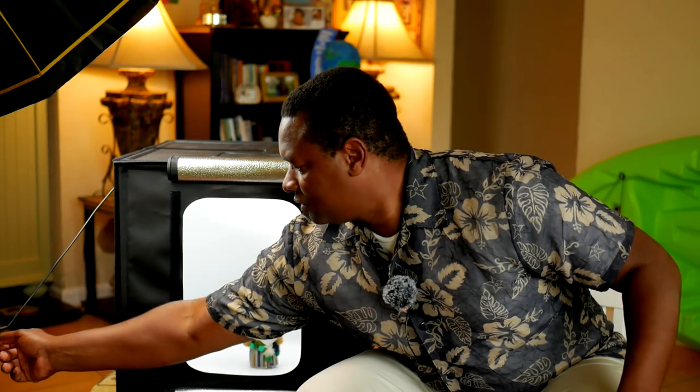The LED lighting is dimmable, as you can see here — you can make it as bright or dark as you need. That's important because, for example, the softbox I'm using up here is a continuous light and it's not dimmable. Sometimes it's too bright, sometimes it's not bright enough. So the dimmable LED makes this better because you can work within the limitations of your camera.